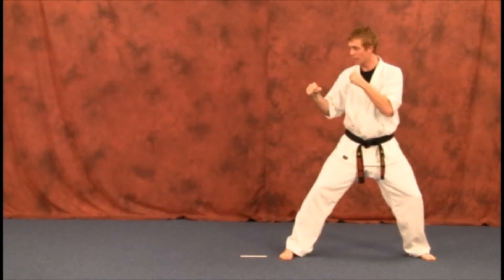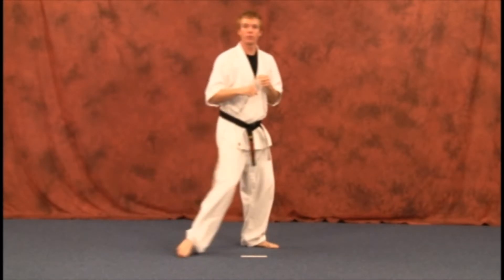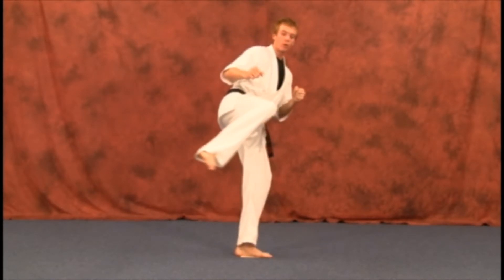One more time — slide up, kick, and down. Now from this view, when you come in, you may not be able to go straight up, especially when you start hitting the bags with this technique. When you come up from here, you're going to want to come to the side and then come through with that kick.